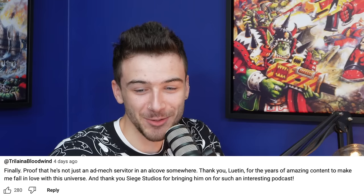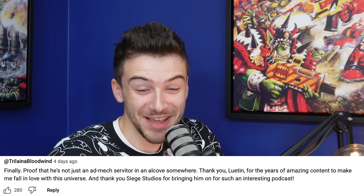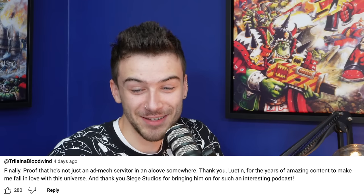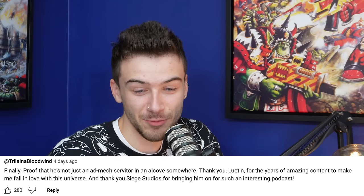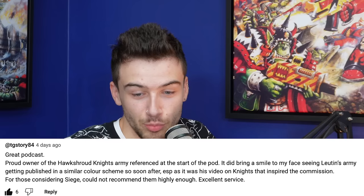One comment: 'Finally proof that he's not just an AdMech servitor in an alcove somewhere' — followed by 'thank you Lutin for years of amazing content that made me fall in love with this universe, thank you Siege for bringing on such an interesting guest.' TG Story 84 says: 'Proud owner of the Hawkshroud Knight army referred to at the start of the pod.'